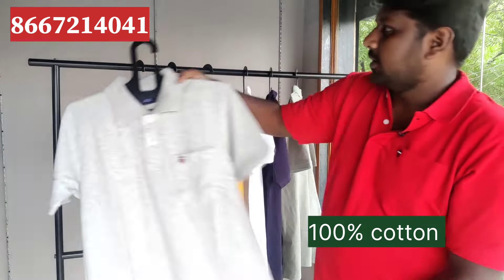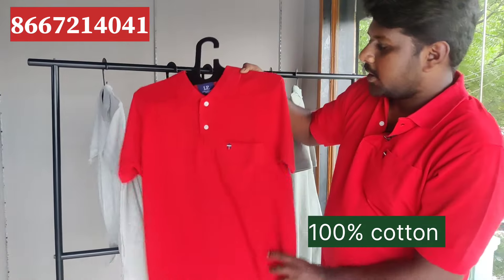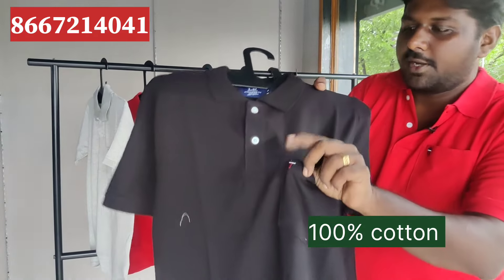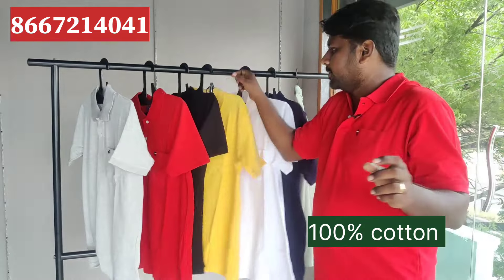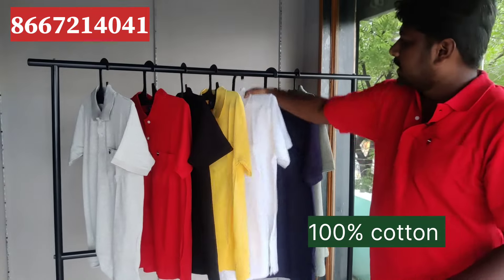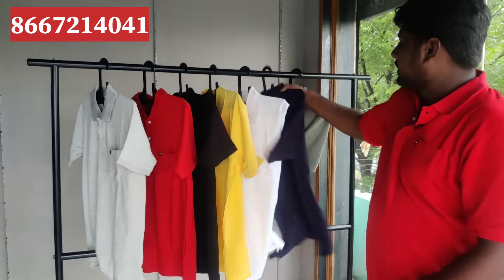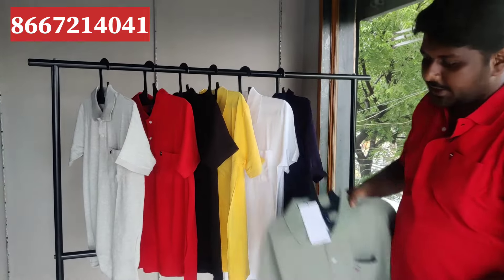You can see the colors. Color number 1. Color number 2 — you can see red color, with a pocket. Color number 3. Color number 5 — white color. Color number 6 — navy color. Color number 7 — green color.